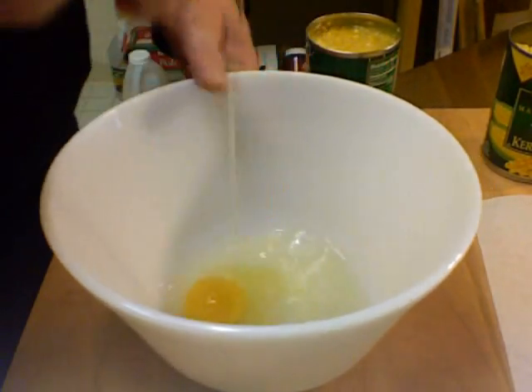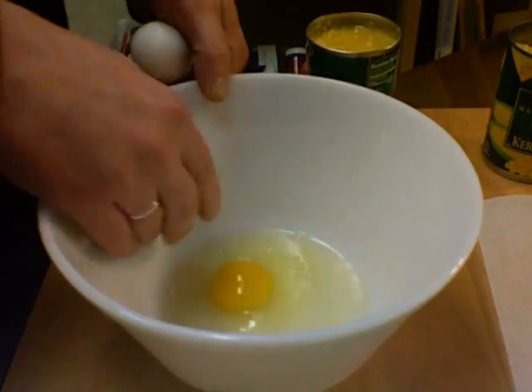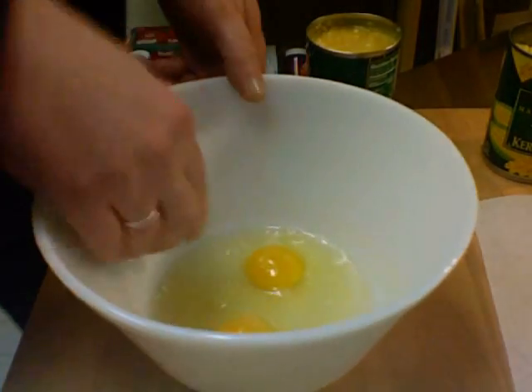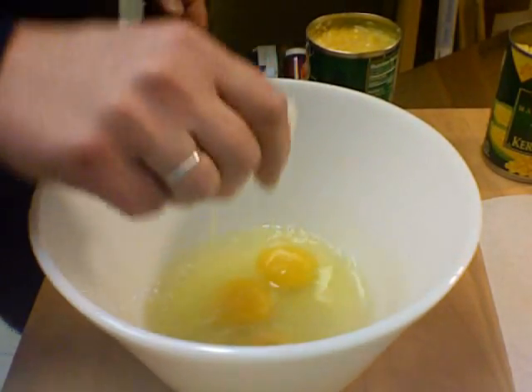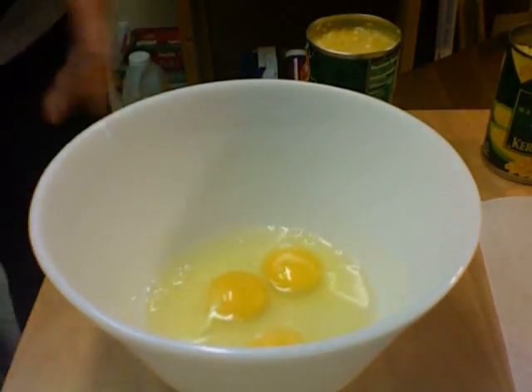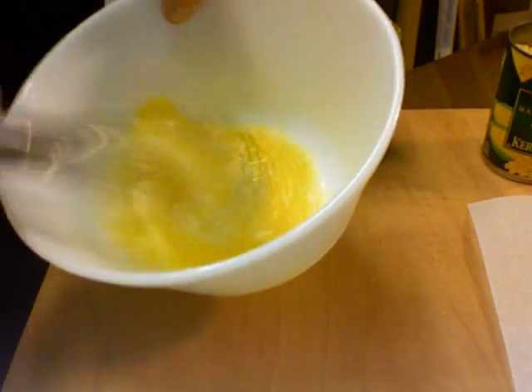We're going to put in three eggs. This will come together really fast, I think. You really, really want to mix these up good — whip these up.